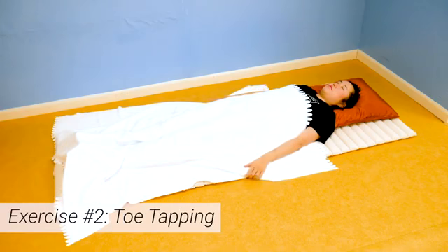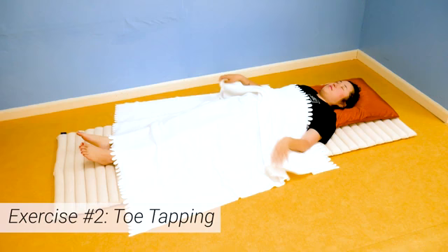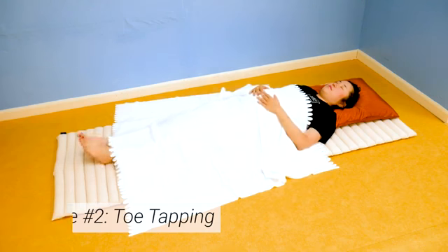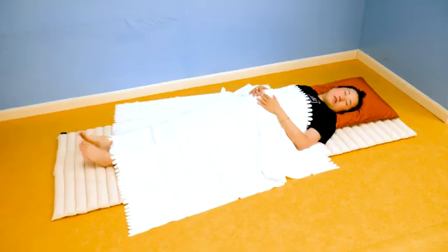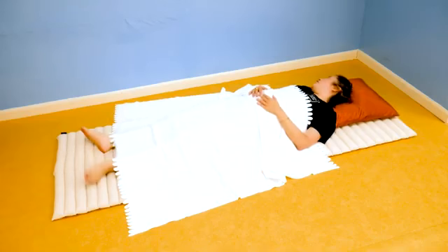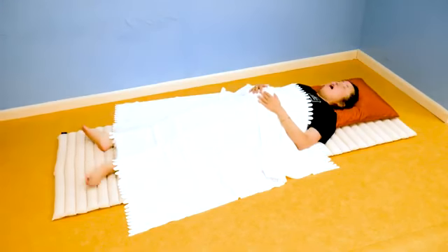Exercise number two: toe tapping. As you keep shaking your head side to side, now we're going to shake our legs side to side. With your legs straight, make your heels touch, then begin tapping your big toes together. The best way to do this is to move your legs from your hips and tap your toes so you don't strain yourself.